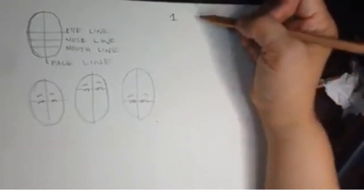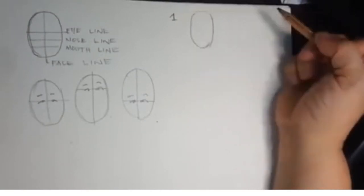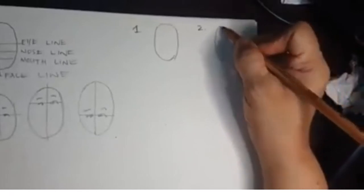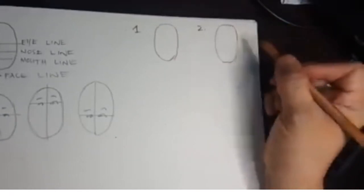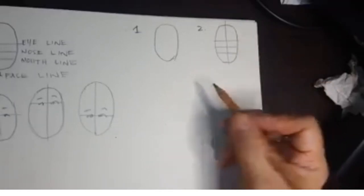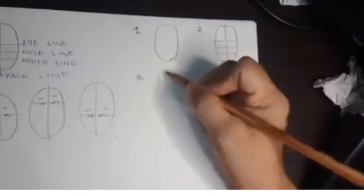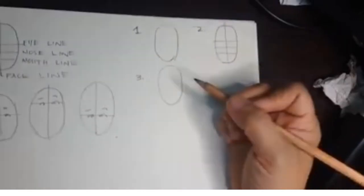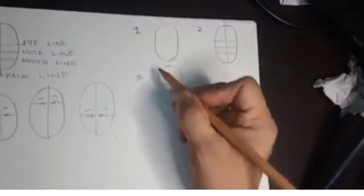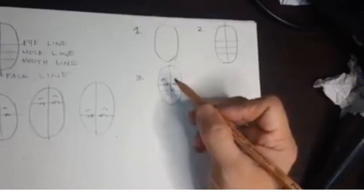Sundin natin ang basic steps. Number one, gagawa tayo ng oblong. Number two, gumawa tayo ng guidelines — nose line, eye line, at mouth line. Number three, mula doon sa mga lines na ginawa natin, dyan natin iguhit ang mata, ang kilay, ilong, at bibig.